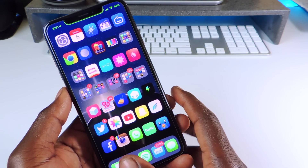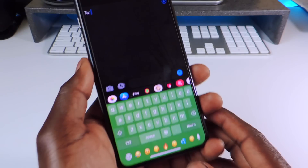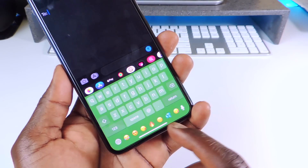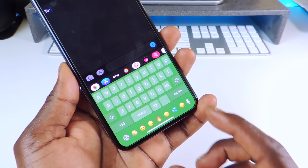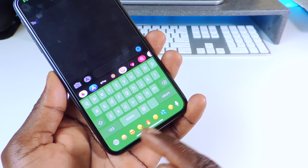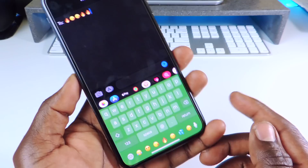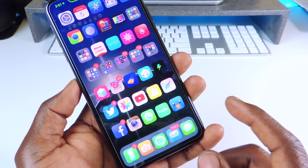The next one is called Bar Emoji. If I go to send a text, you can look at the bottom — you can see I have emojis right in the keyboard bar. Usually that bar would just be empty, but now I have these right there for quick access. That one is called Bar Emoji.